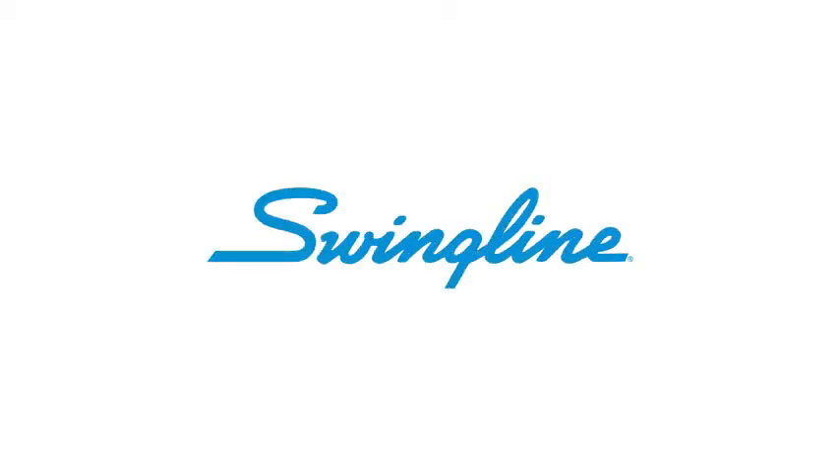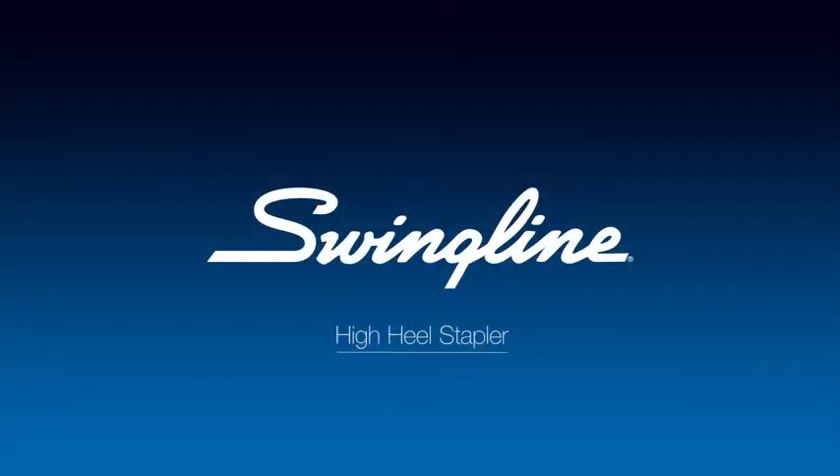The Swingline High Heel Stapler. Everyone dreams of walking the red carpet in Hollywood or Cairns, but who would have thought a stapler deserved the same treatment?